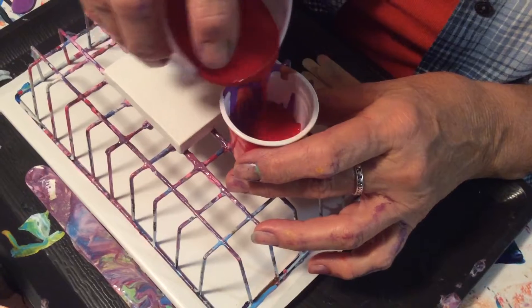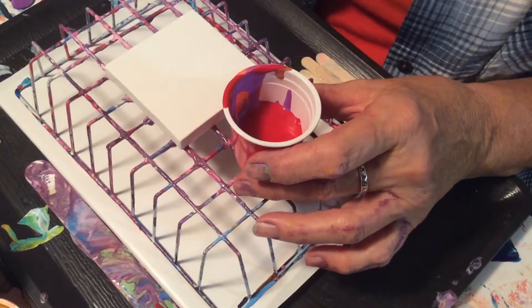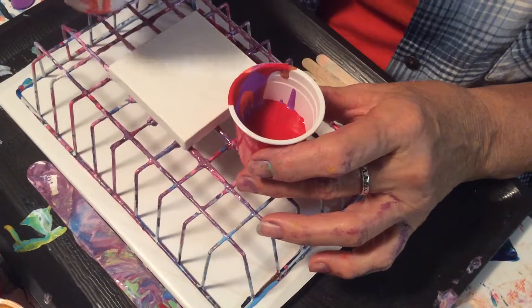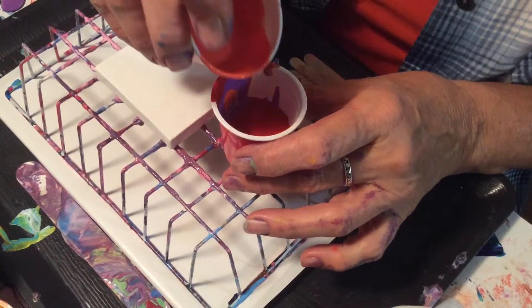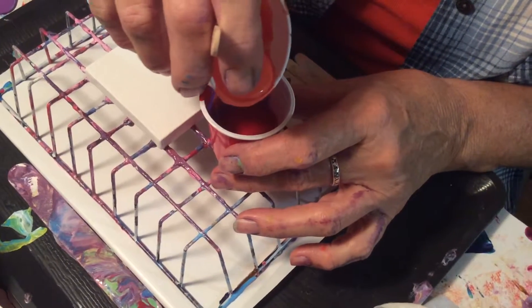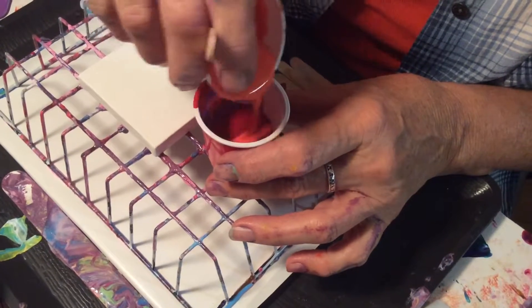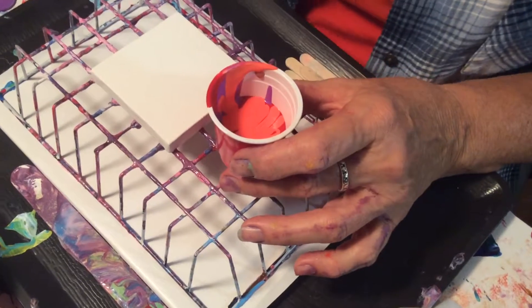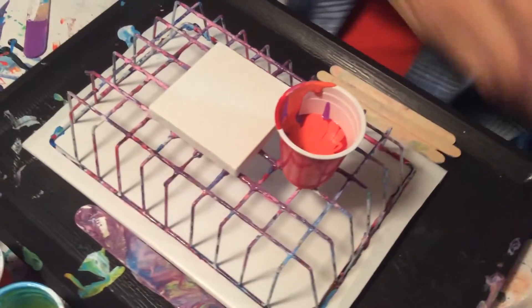One thing I noticed when I was doing the colors: whenever I did one with green in it — I don't know if it's that particular green or just green in general — but all the ones that have the green seemed to have gotten a little bit on the muddy side. I thought that was kind of interesting.